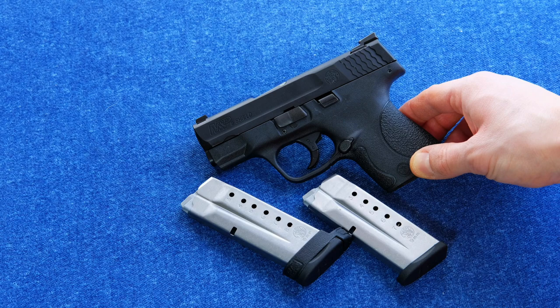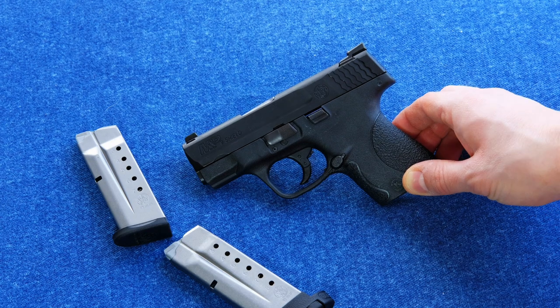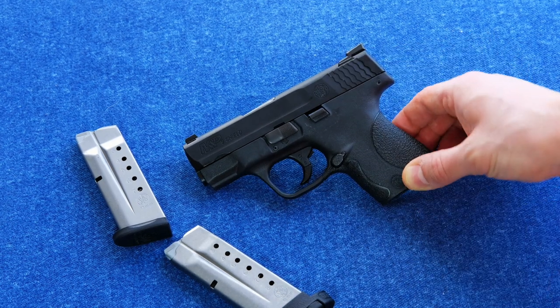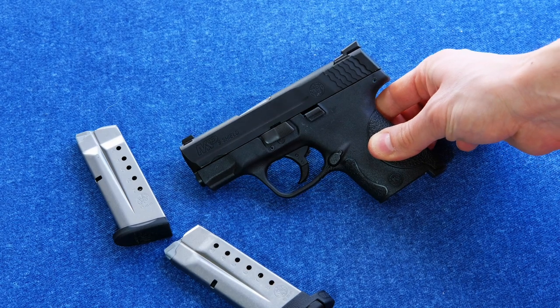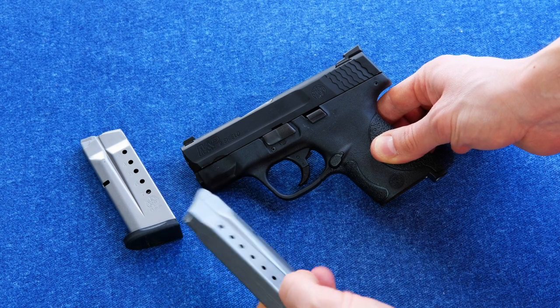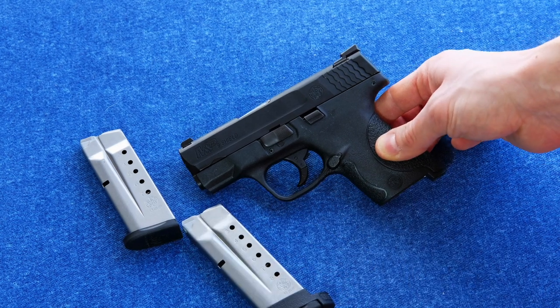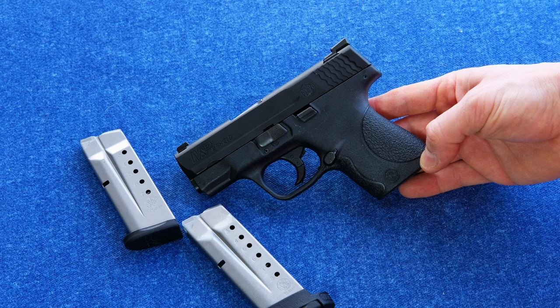This gun is the venerable go-to among single stack carry options. This is probably the most popular of all single stack 9mms, and we'll see why. It's 6.1 inches long, 4.6 inches tall, 0.9 of an inch in width, and it weighs about 19 ounces. It carries 7 plus 1 or 8 plus 1 in these interesting semi-single stack mags — they give those rounds a little bit of play in order to make room for more rounds. And this Smith & Wesson M&P Shield is essentially a shrunken down version of the M&P.